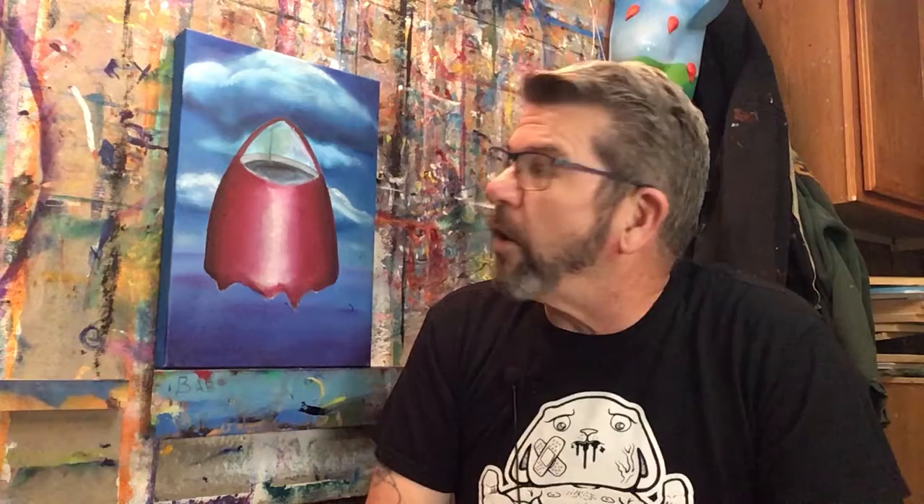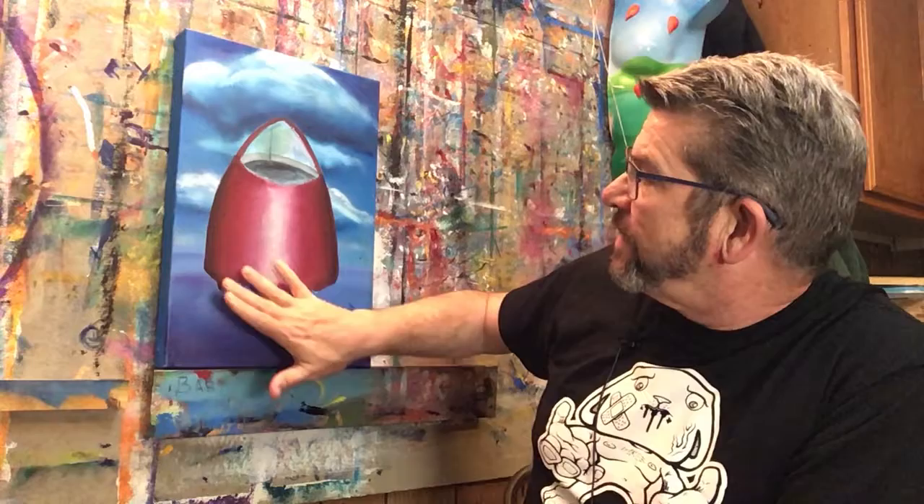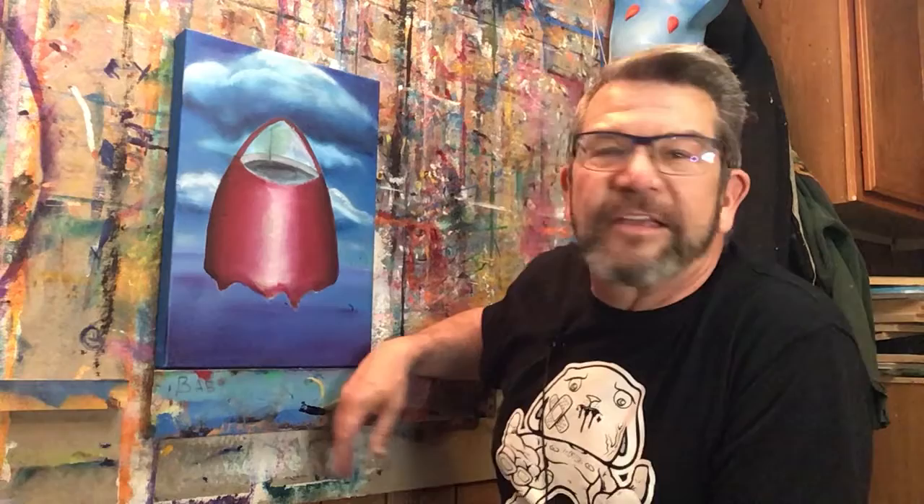I started painting this again with probably some leftover paint when I was done with another project. My original idea was to have a spaceship coming out of the ground, and I think the original idea was to have the Frog King in there. I might continue with that.